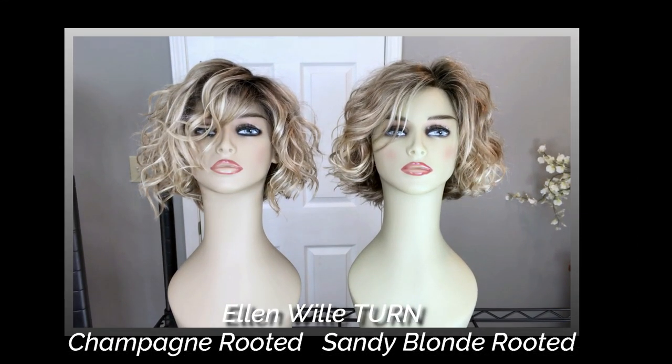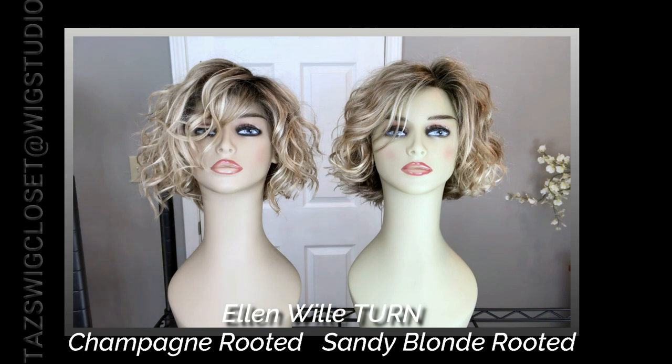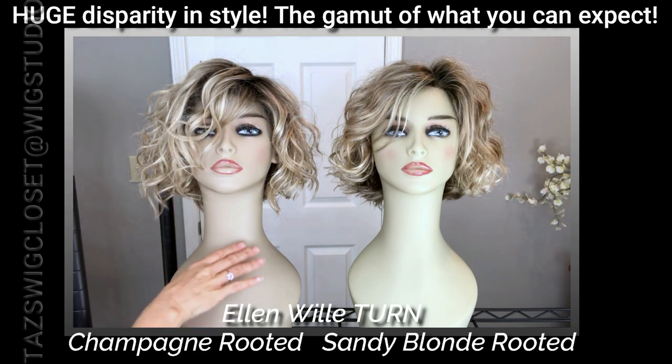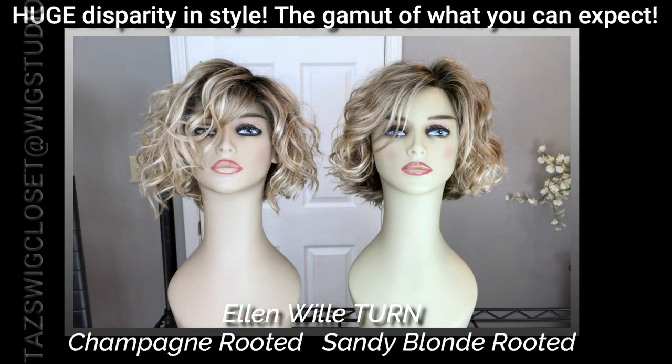Here is the Ellen Villas Turn — this one is in champagne rooted and this one is in sandy blonde rooted. We're going to compare the colors today, but I also want to compare the styles. The Ellen Villas Turn in champagne rooted was my first one, purchased over a year ago. The one on the right, the sandy blonde rooted, was just sent to me for review by Wig Studio One.